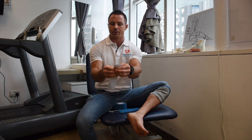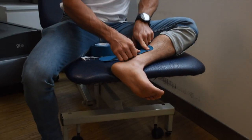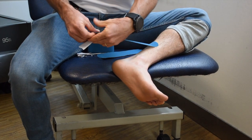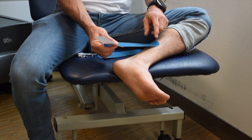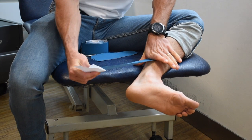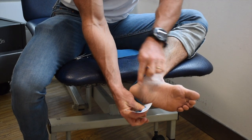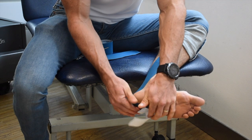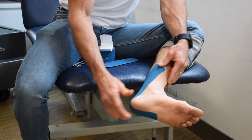We're going to get the tape about two centimeters from the end, peel it back, and put this on the inside of the leg. We hold that, pull so the backing comes away, and the last two centimeters we're not going to stretch. So the start and finish have no stretch. With the foot held at roughly 90 degrees, we stretch the tape and bring it diagonally over the back of the heel bone to the outside portion of the foot, pat it in place, and at the last part peel it back without stretching. That's piece number one.